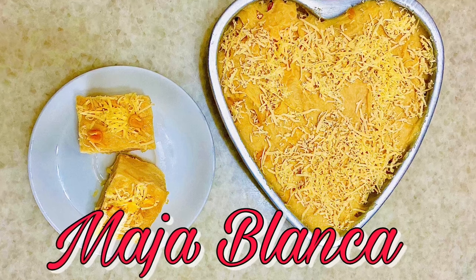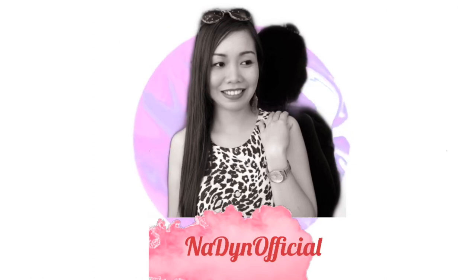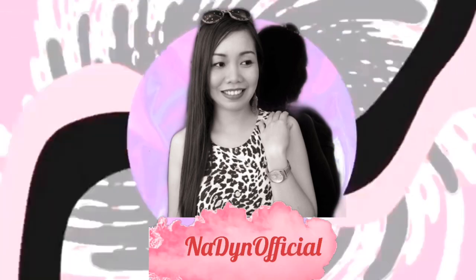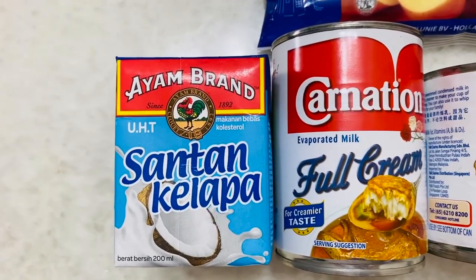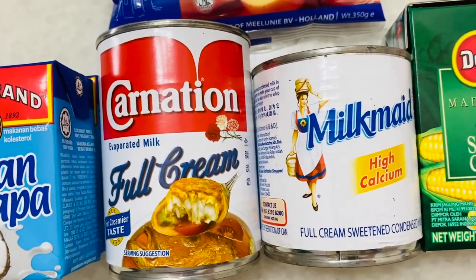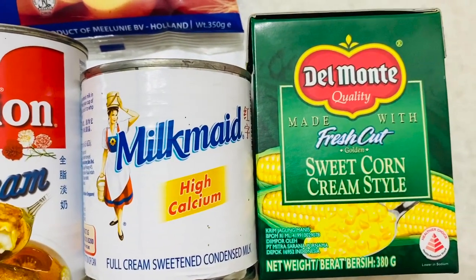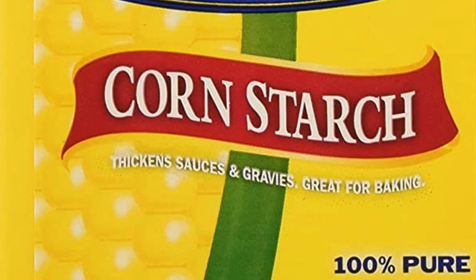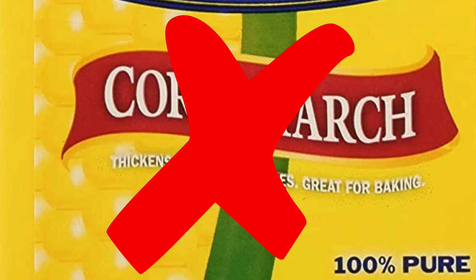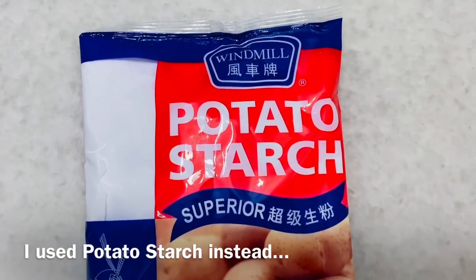Maja Blanca is one of Filipino's favorite desserts, made of coconut milk, evaporated and condensed milk, sweet corn cream style, and of course cornstarch. But since everyone is panic buying, I cannot find any cornstarch in the grocery, so I use potato starch instead. They have the same use anyway.